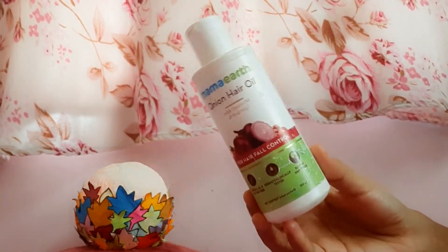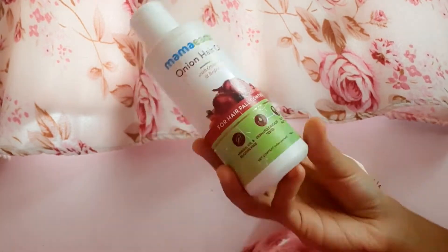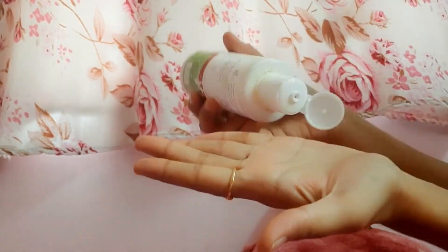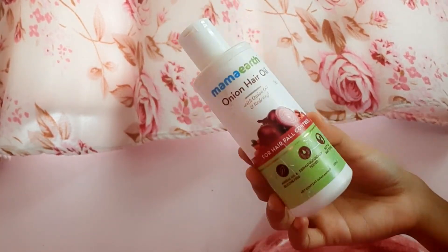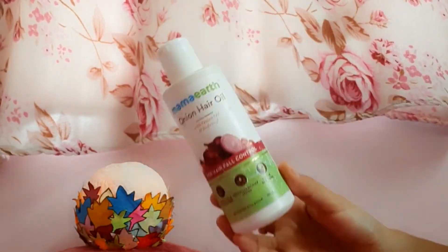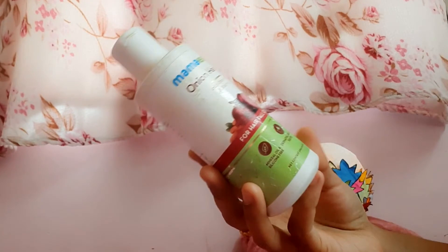I will tell you about the ingredients. If you have any type of ingredients you want to know about, I will tell you. Except for Ayurveda and any other brand, I will tell you about the ingredients.